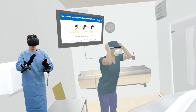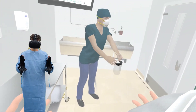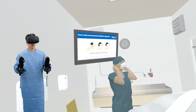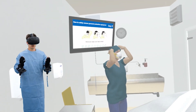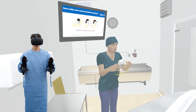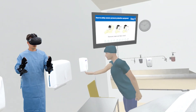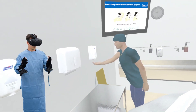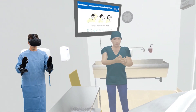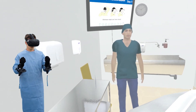Remove the face shield by grabbing the strap at the back of your head. Slowly remove it down and away from your face using the sniff position: bend forward, eyes forward, chin out. Dispose of the face shield in the garbage. Remove your N95 mask without touching the exterior parts of the mask, again using the sniff position. Remove one strap at a time, starting with the bottom strap first and removing the top strap last. Remove the straps by grasping them from the back of your head. Dispose of the N95 respirator in the garbage. Perform hand hygiene.